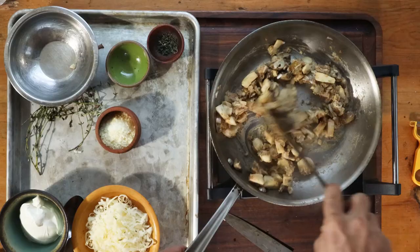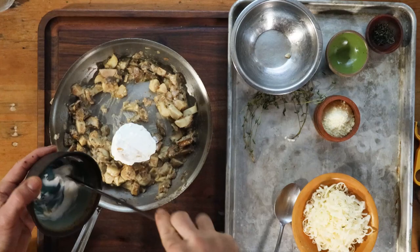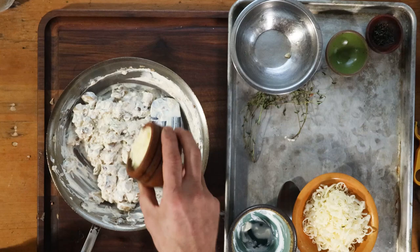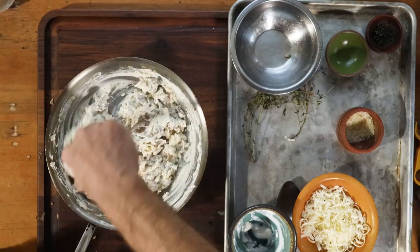This is basically like a little cheesy mushroom casserole that you eat on toast. Take the pan off the heat. Now we're going to add the sour cream — the flour makes it so the sour cream is not going to break when you bake the little casserole. We're going to add some Parmesan cheese and some Gruyere cheese — you could also add Swiss. Just mix everything together.